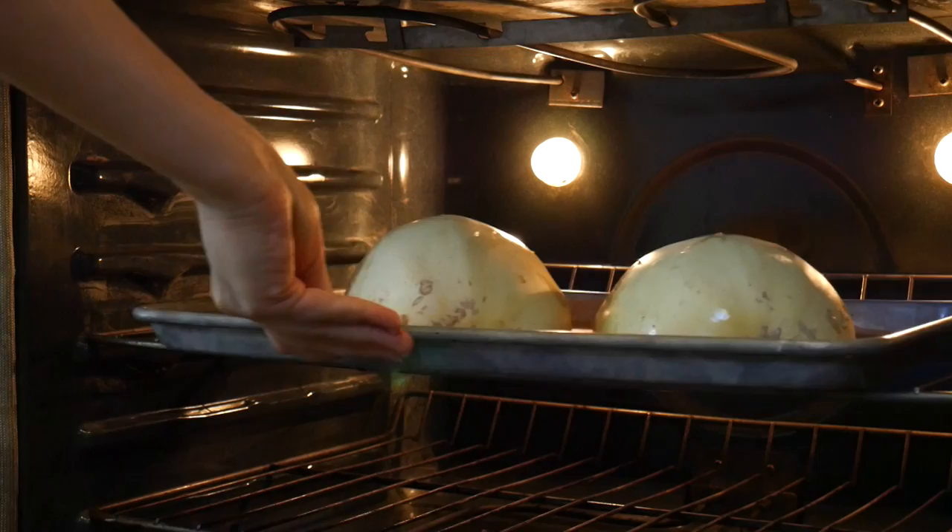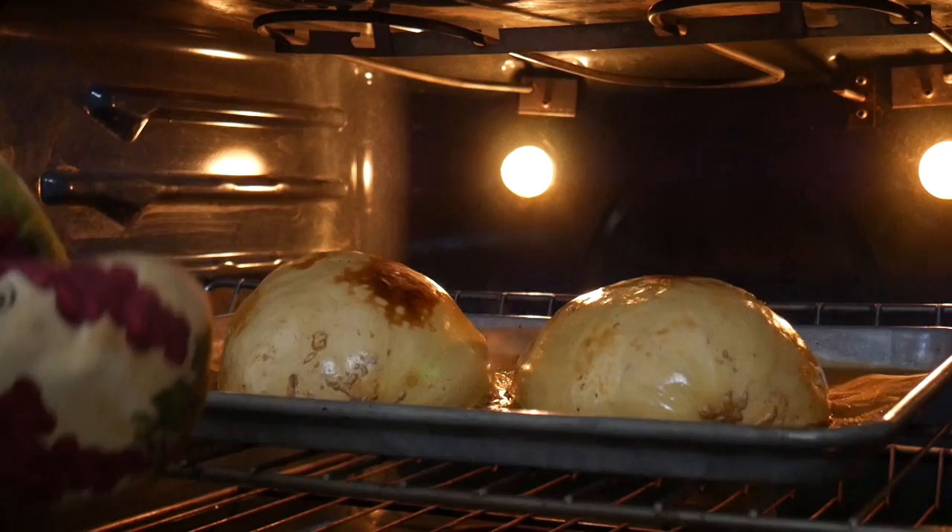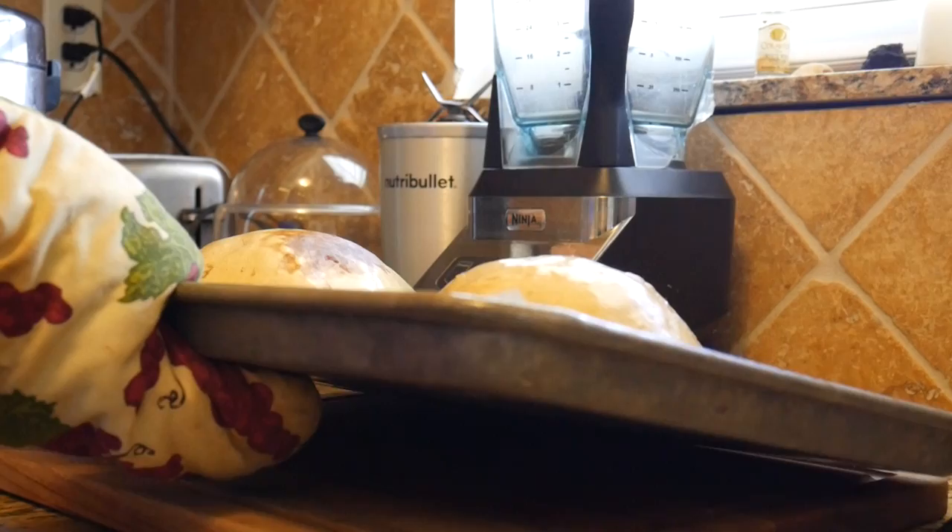After you're done seasoning, add parchment paper on your baking pan and flip the squash over. Transfer it to the oven and bake for 50 minutes at 400 degrees Fahrenheit. The spaghetti squash comes out nice and crispy and it smells so delicious — take it out of the oven and flip it over.